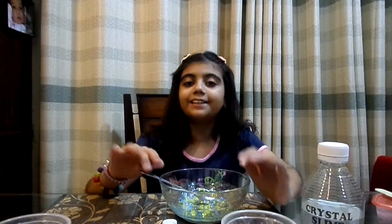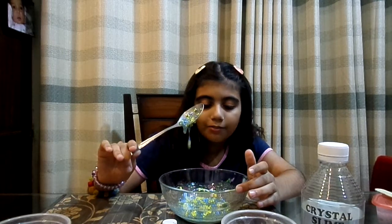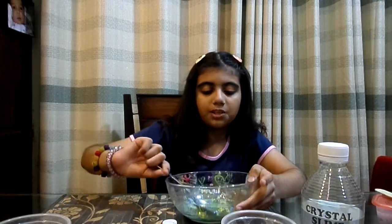Hello guys, welcome back to my channel. My name is Arfa and today I'm going to be fixing this really old, yucky, melty slime.